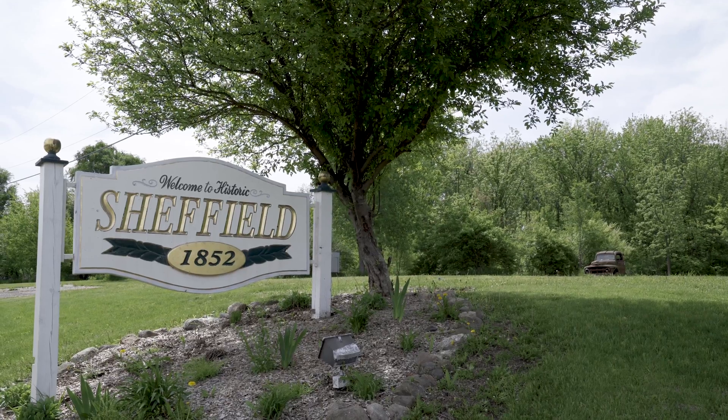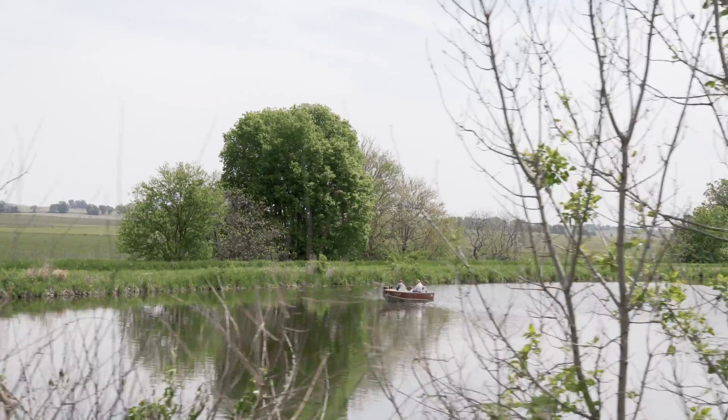Matt Foes, a farmer here in Bureau County, Illinois, outside of Sheffield, Illinois, continuing the family farm for the third generation.